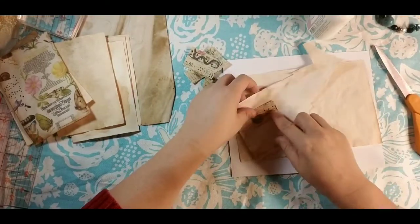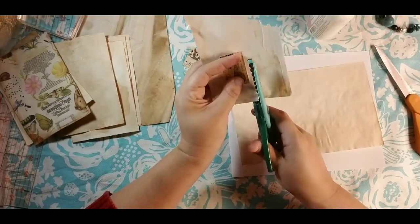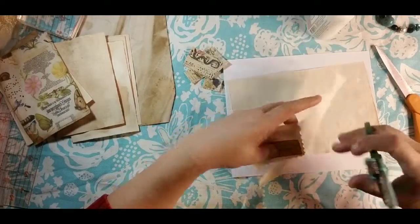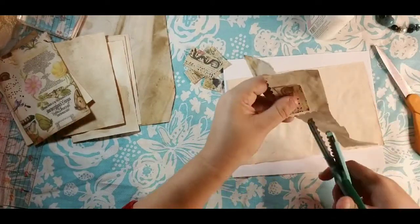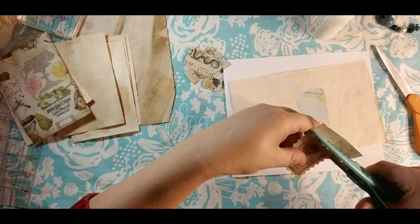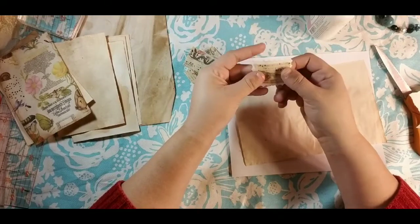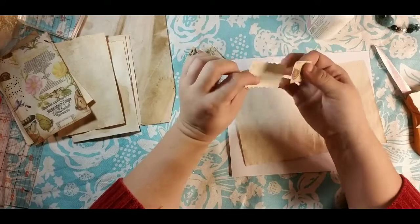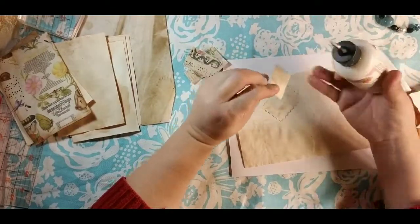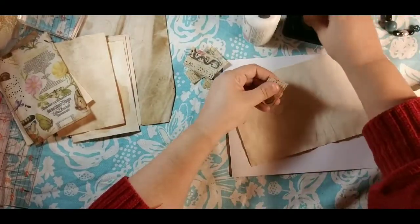When the Mod Podge was on, I could have gone in with my scissors and just trimmed the actual paper around it, but I actually like doing the double layer because I think it gives a little bit more strength. I mean, I know you're going to glue it onto something so it probably doesn't really matter, but I like that extra layer. I'm going to ink up around the edges of each of my little squares.